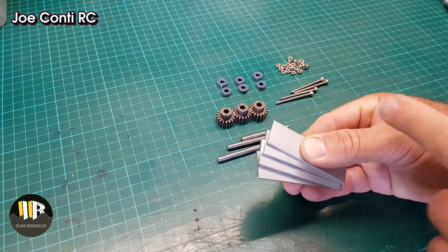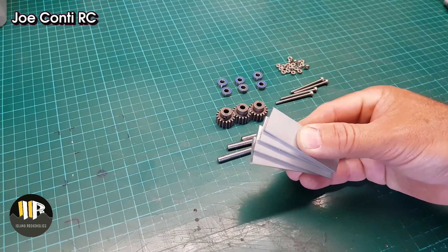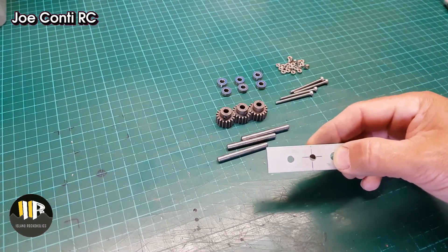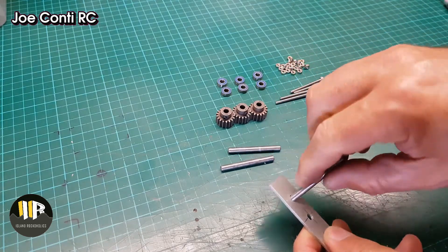I will find the center on one of them and drill a 5mm hole for the shaft to fit in. Got slightly carried away and drilled all 3. The shaft here will fit tight.